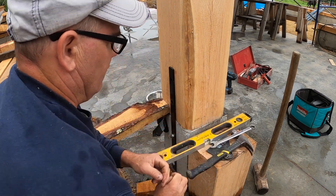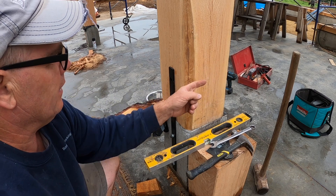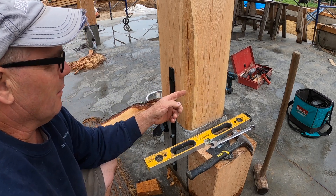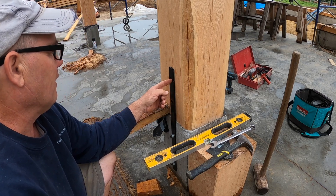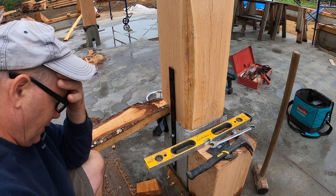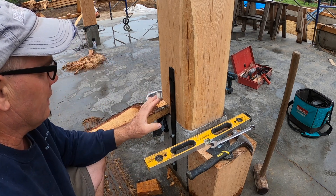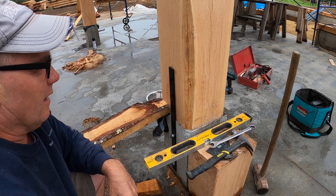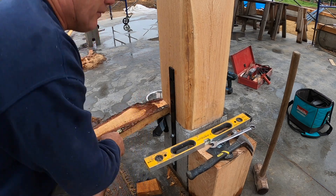I don't want to attempt to drill all the way through because the odds are pretty slim that I'm actually going to get to the holes on the other side. So I'm going to drill halfway from either side. The drill bit I have will drill just over five inches, so we'll see - I may have to go get a longer drill bit. Let me drill this side first.